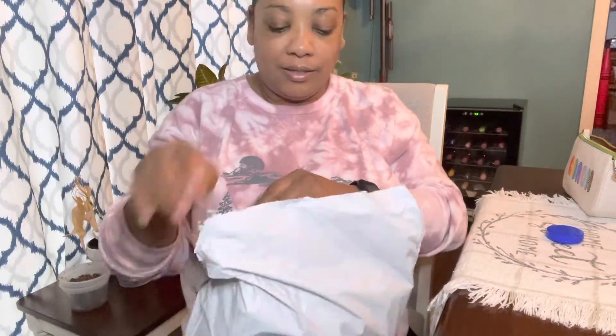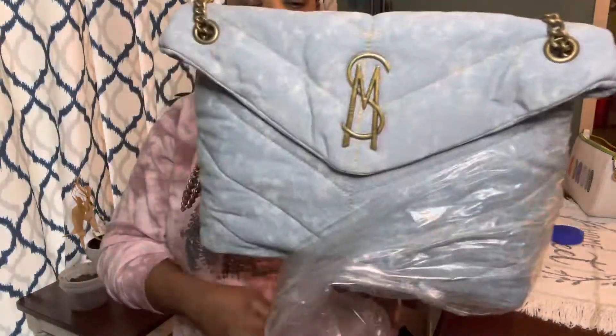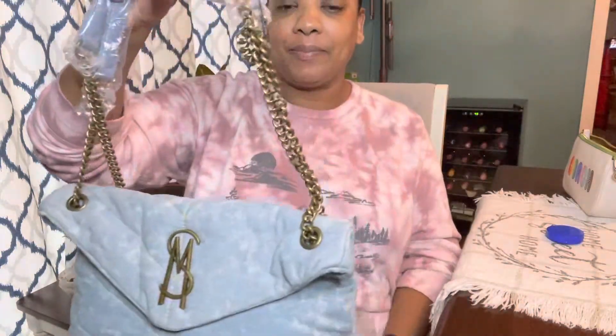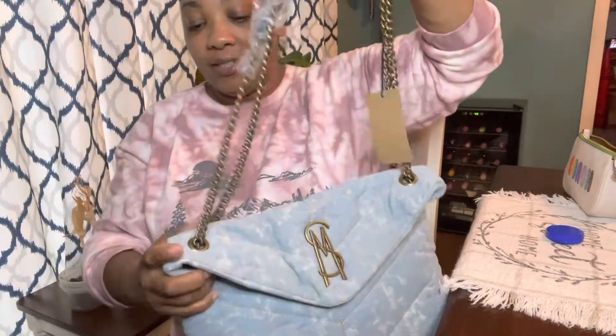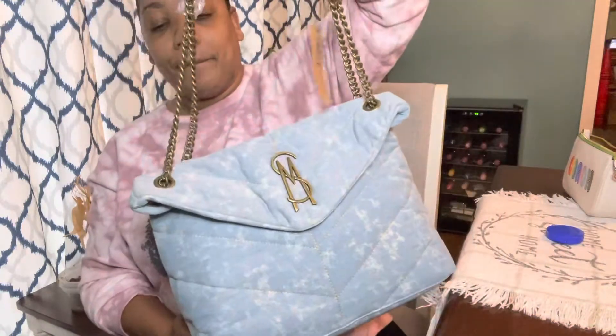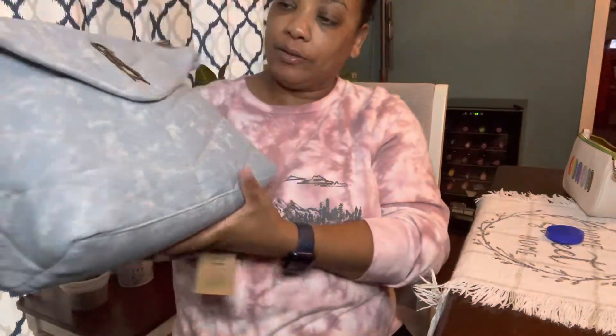It's not a bag that I usually go for — it's kind of big, but we'll see. The brand is not what you're expecting; this is actually a Steve Madden bag. I did not buy this bag because it's a dupe for another bag — that's not the reason I bought it. Here's the bag, it's the Steve Madden Britta — I think it's called the Steve Madden Britta bag.